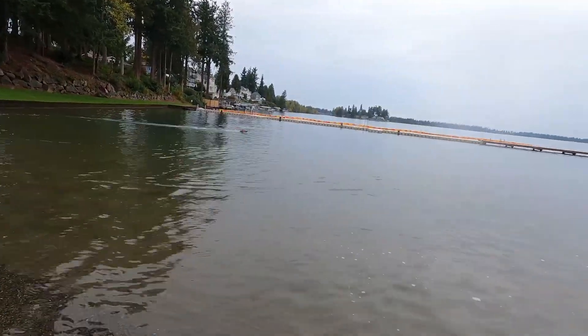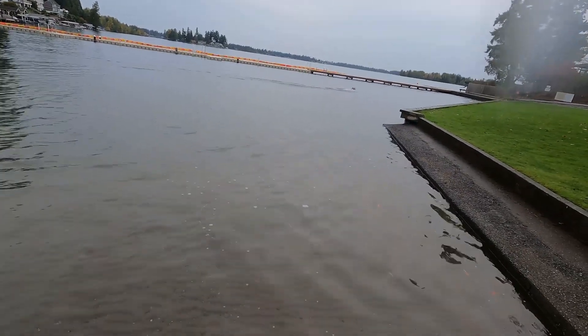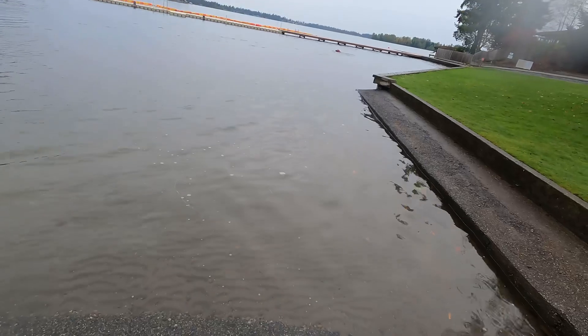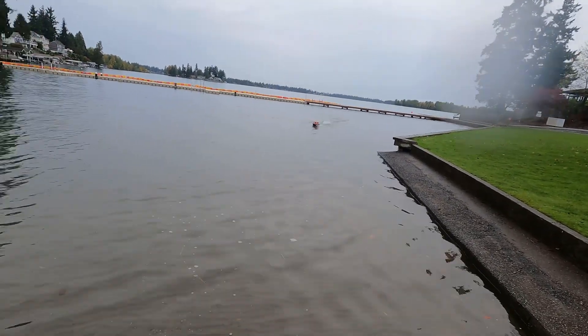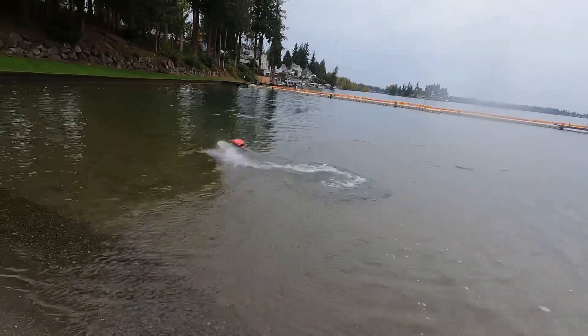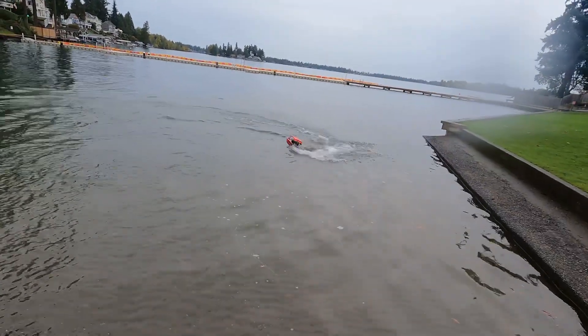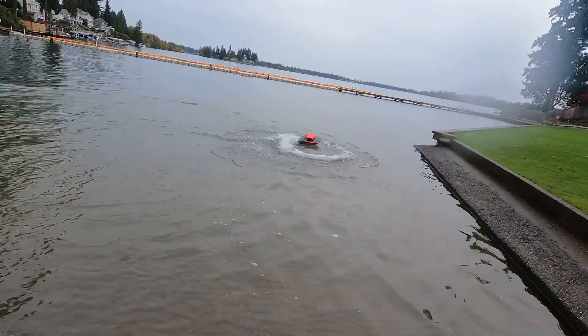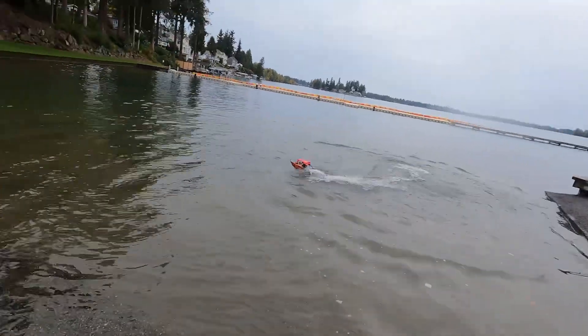Going all the way up on that now — you can see how much the bow is coming out, which is kind of cool. Getting a couple donuts going, and got it completely out of the water on that one.